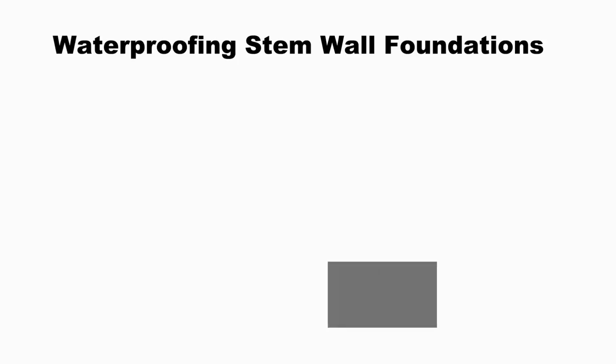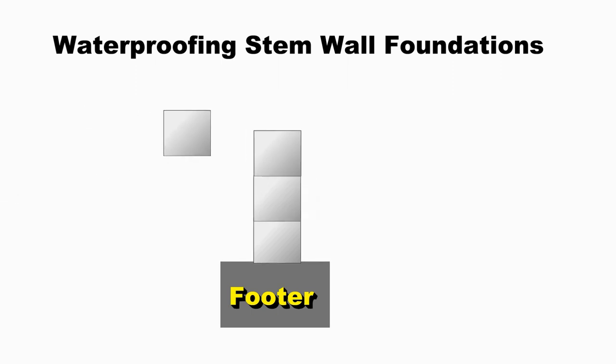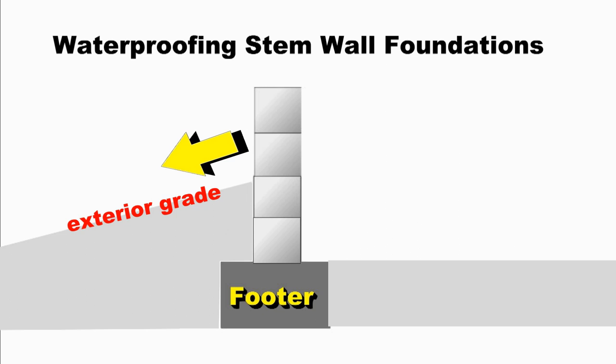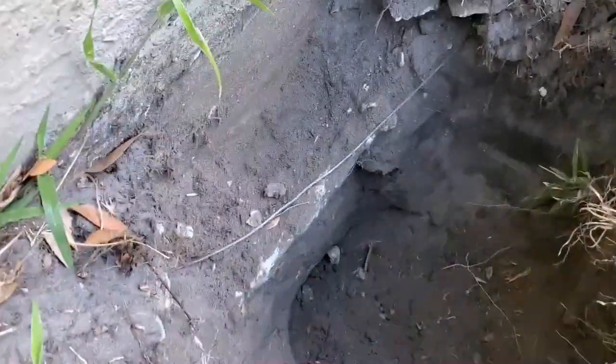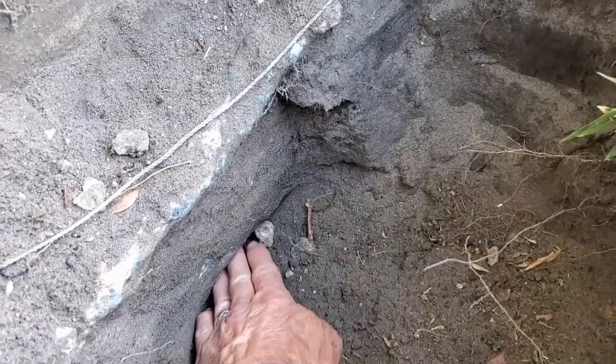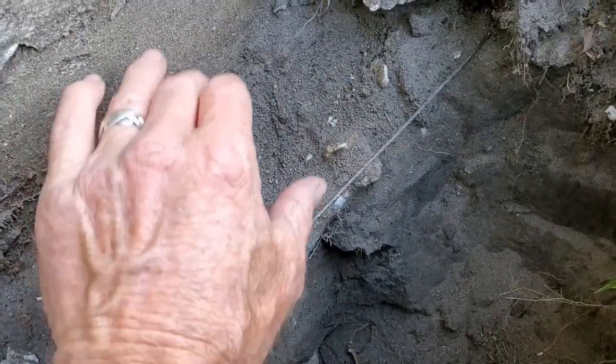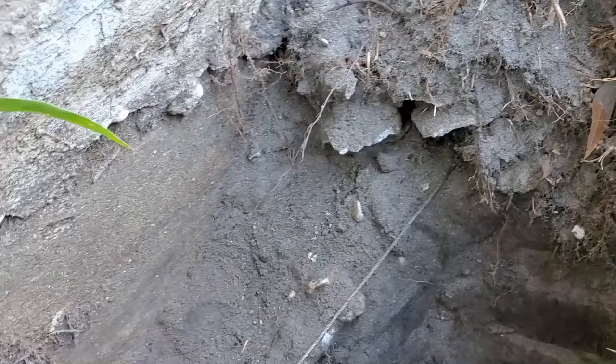Good morning. Chuck here with Apple Drains. Today, let's take a look at a stem wall foundation. These are very popular foundations all across the country. Let's take a look at how they're built and the problems that they have. A good example of a stem wall is a home that's built on a hill where one or more corners need to be raised to achieve a level floor. Here we've exposed the footer wall, just trying to see how deep our excavation is going to be. The floor is actually about 16 inches above this footer.